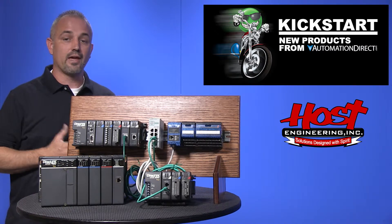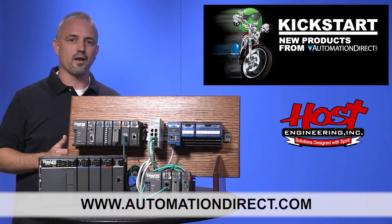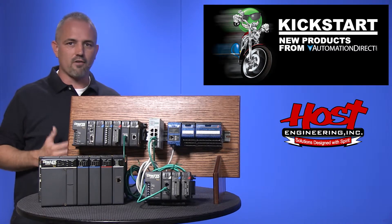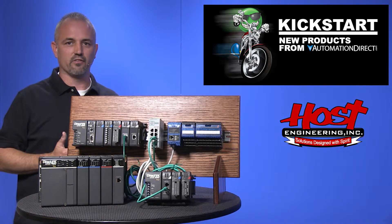You can find the agency approvals and the specs for these new ERM100 modules on our website at AutomationDirect.com. And don't forget we sell other DirectLogic PLC communications modules for our 05, 06, Terminator, 205 and 405 families of PLCs.